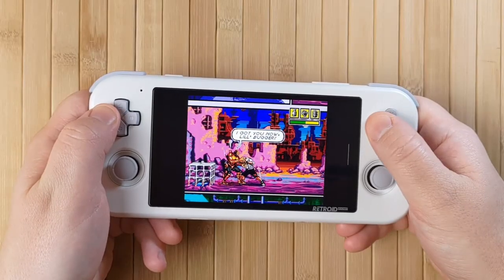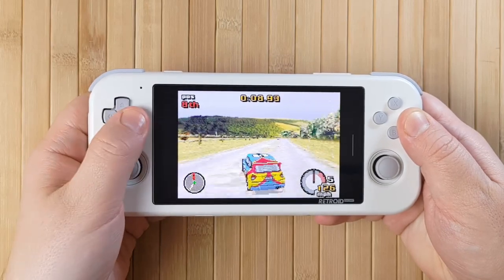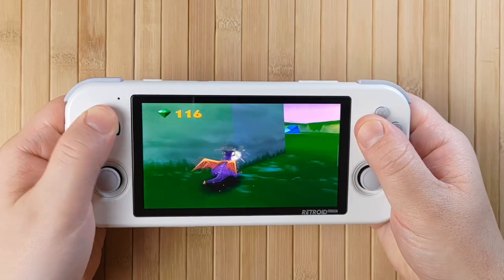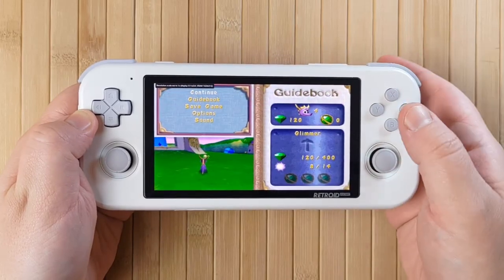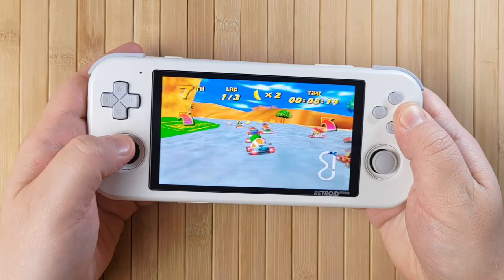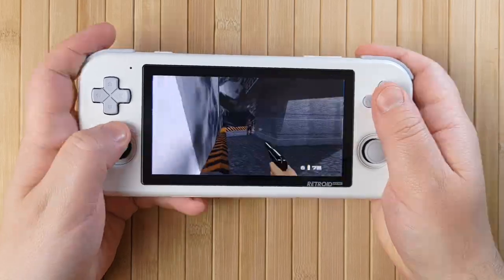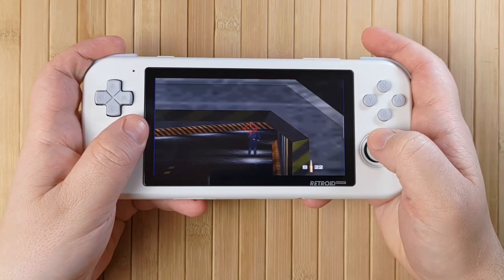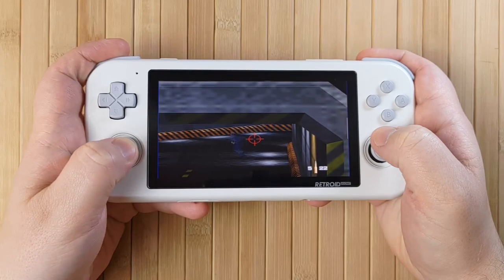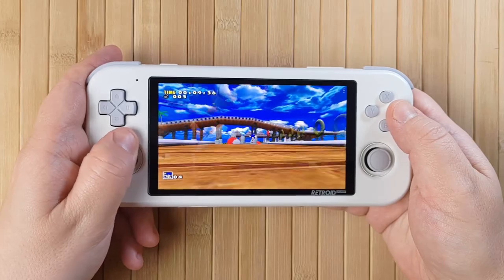When it comes to performance, the Retroid Pocket 3 is more than powerful enough to play all the retro systems and then some. Everything 2D up through Super Nintendo will run without any problems. Game Boy Advance looks wonderful as it fills a large amount of the screen. PlayStation runs perfectly and looks excellent with widescreen hacks. Many games work well upscaled to 720p, and the screen is so small and sharp that even 1x or 2x looks amazing — jagged edges are pretty subtle. Nintendo 64 performance is really great, and I had no problems running most games at native resolution. Diddy Kong Racing performs really well; GoldenEye has a little slowdown, but it does on pretty much everything. Dreamcast also runs really well and widescreen hacks look great.